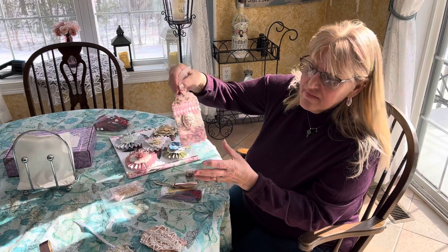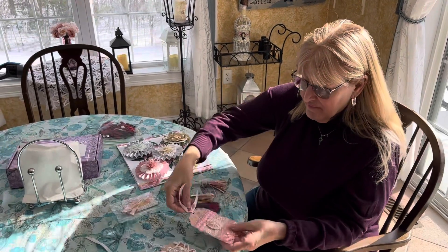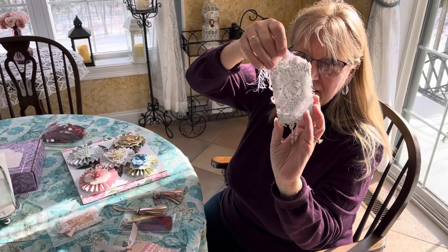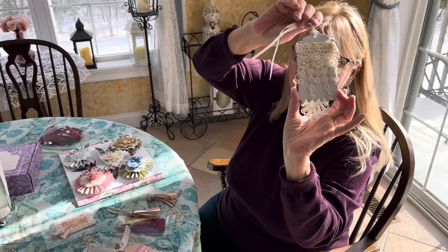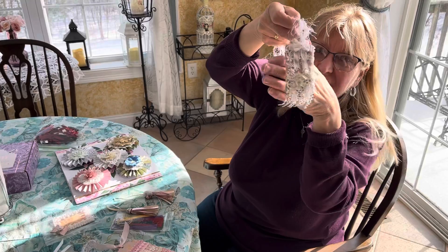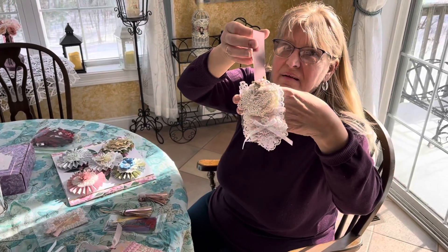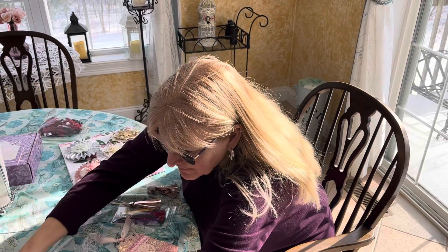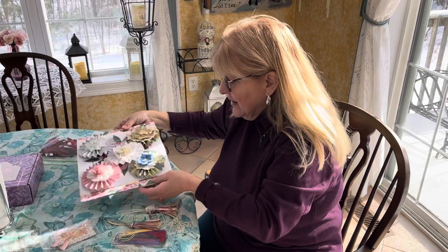I made her this tag, this one, this one, and this one. I hope you like them, Denise. They were made with love, and I also made her five rosettes.